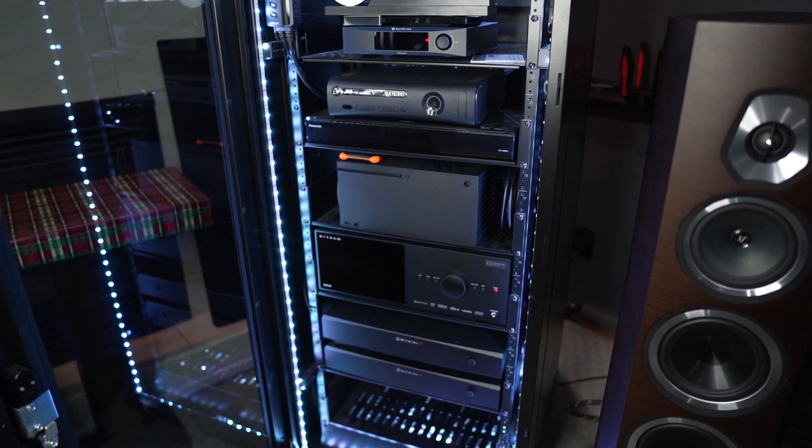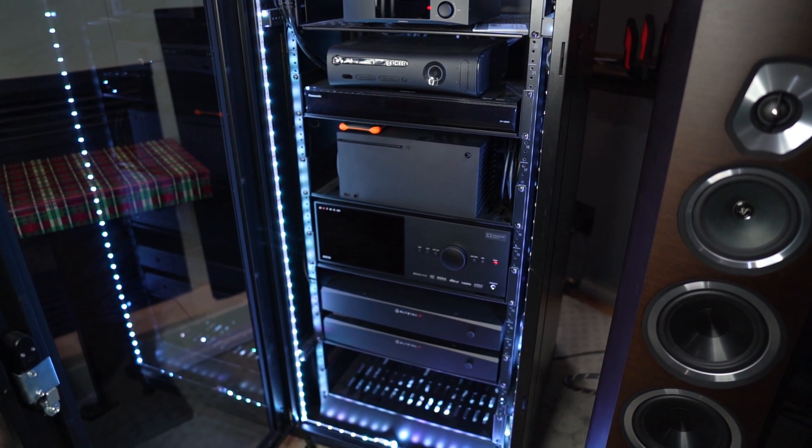To sum it all up: yes, I prefer the AVM90. Yes, it does have better sound. Yes, it is better for both movies and music. And yes, I feel it's worth the extra cost — but it all depends on your budget whether or not you would feel the same.